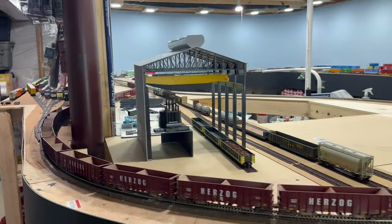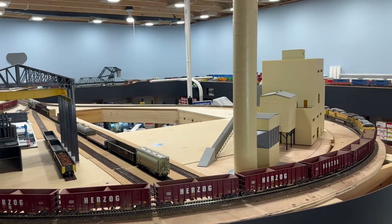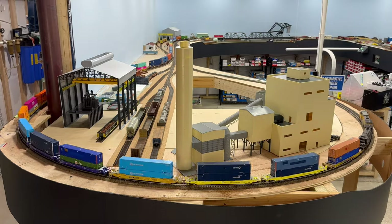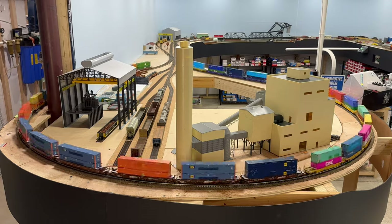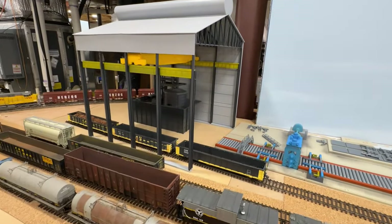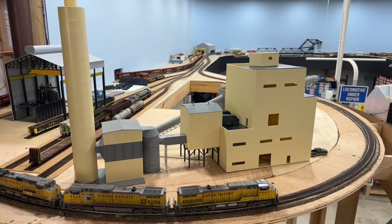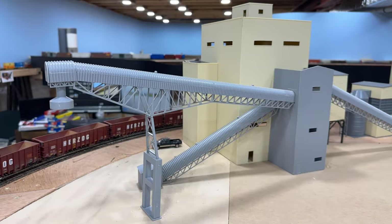Moving out of the staging area, we're now on the main line as it goes around the Indiana Harbor loop. This is the easternmost loop and it allows for the continuous running of trains, which is a must-have on my layout. Inside the loop will contain a large steel mill complex made up of mostly Walther's buildings. In the foreground is the lakefront energy power plant paired up with a set of coal conveyors and a transfer house.